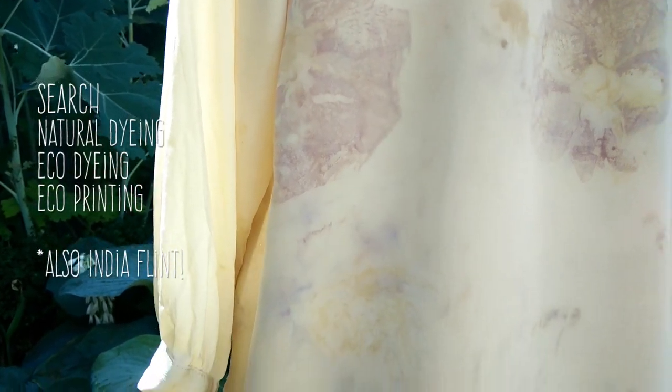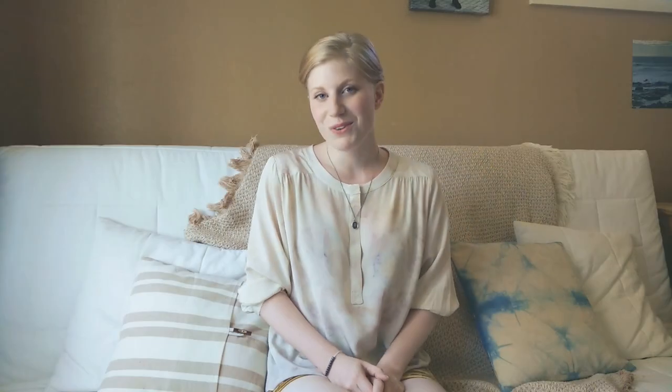If you're interested in this there's lots of great information and resources online — just Google natural dyeing, eco-dyeing, or eco-printing and there'll be tons of beautiful inspiration photos and lots of good information on what plants, flowers, and other things are good to use for dyeing. If you've tried this project yourself or you're thinking about it, I'd love to hear your comments. Please show me anything you've done and hopefully you enjoyed this video — thank you so much.